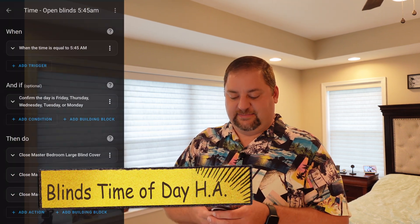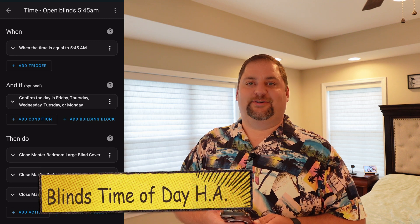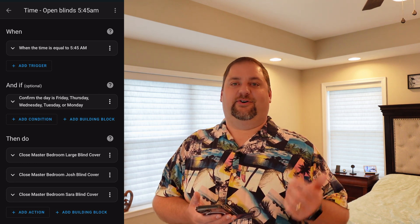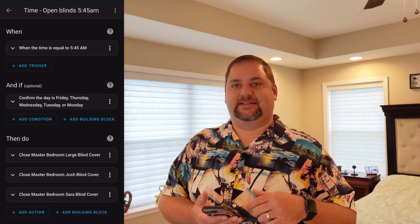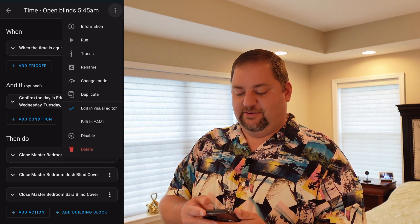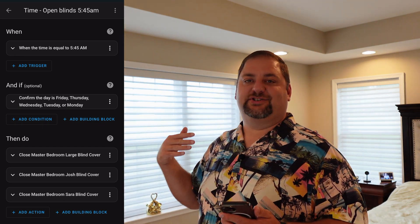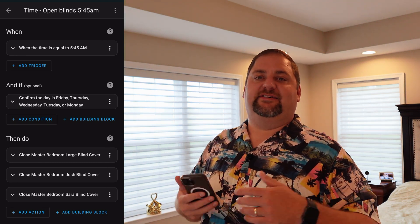I'll pull up Home Assistant. Here you can see: in the morning when the time is 5:45 AM, if the day is Monday through Friday, then it closes — well, you'll see what that looks like in a second. It covers my blinds and my wife's blinds right beside the bed, as well as a larger blind. I'll simulate that occurring now — and you can see they open up to the point where it's letting in that additional sunlight, which helps us wake up in the morning and get ready for the day.